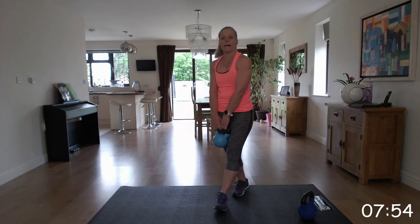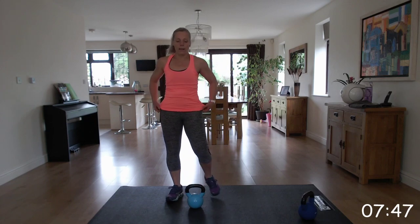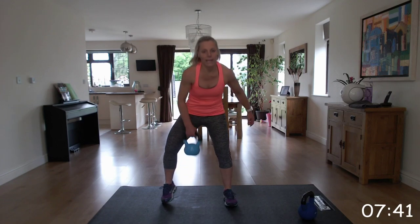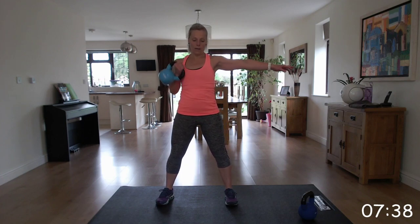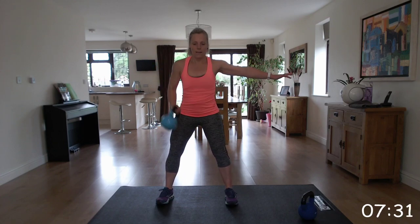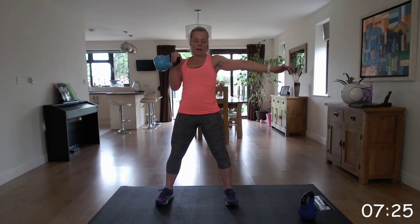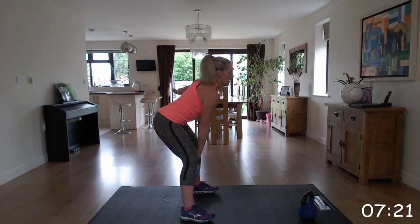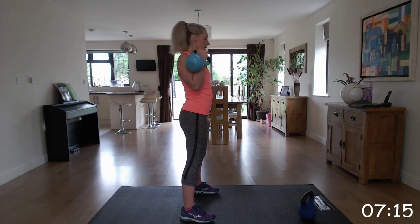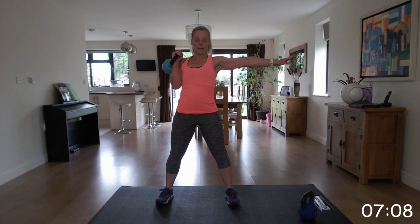We're going to go for a lighter weight and we're going to go back into that kettlebell clean, leading with the right arm for the first exercise. Remember to hinge at the hip, using those hips to drive that kettlebell - bringing it up. Well done. Trying to keep the kettlebell close to your body both on the up and down. Well done, good, fantastic. Come on, last few, brilliant.